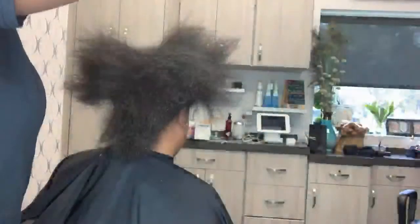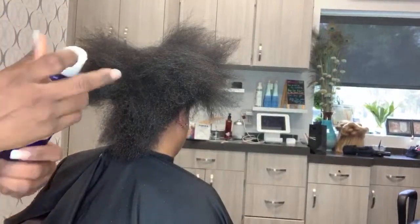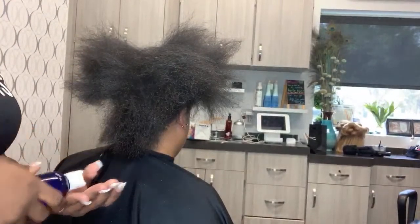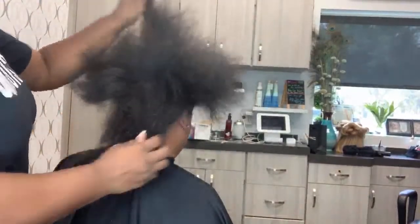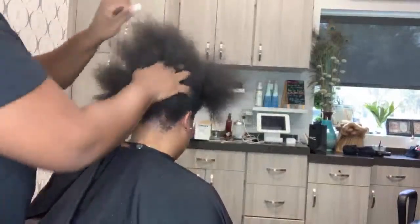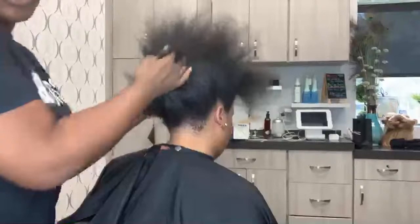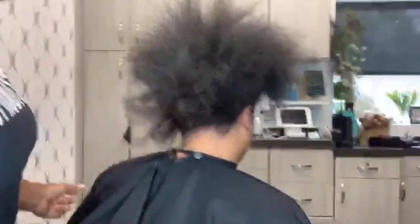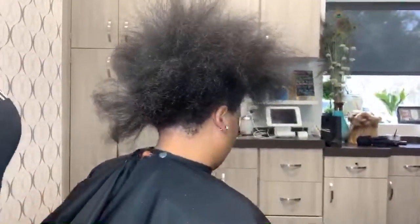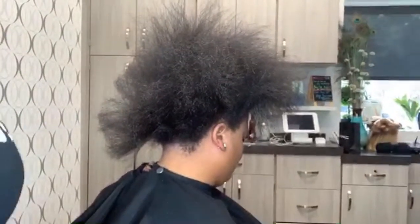Hey guys, Crystal here from Elite Hair Care. We're back with the second part to this morning's video. In my previous video, my client got a pre-cleansing treatment and we talked about how to do that. So now we're going to do her silk press. Let me bring you guys a little bit closer.